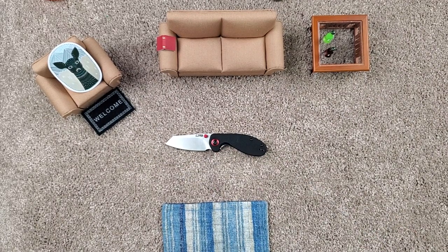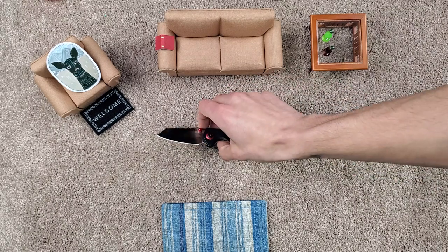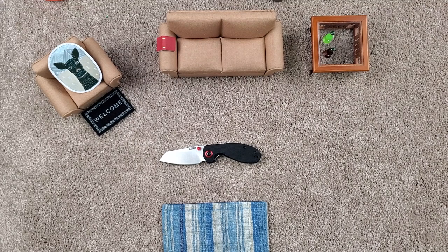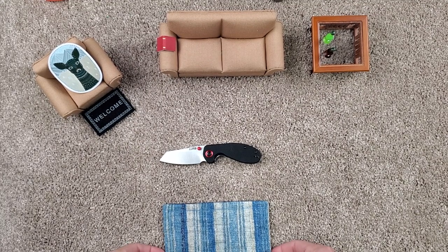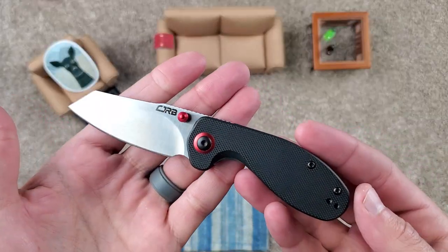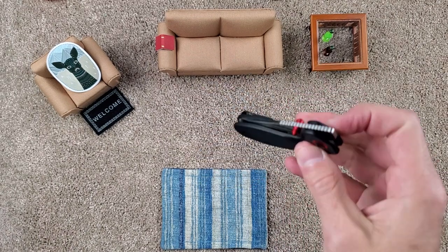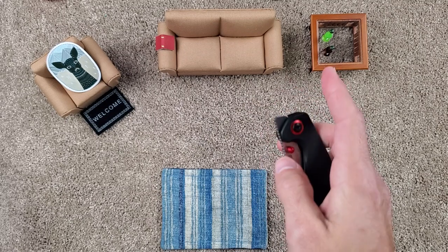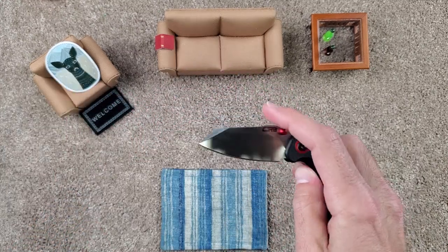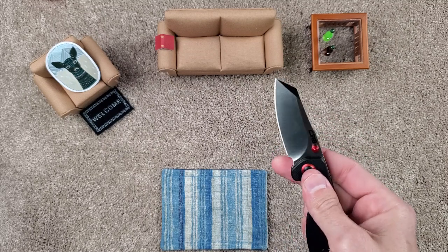Let's take a closer look. It does have their proprietary steel, AR RPM-9. So far I've only handled one other model with that steel — the RIA — and it's held up pretty well, no big complaints. It seems to be honestly really comparable to kind of almost like a powdered D2. No huge complaints on edge retention or corrosion or anything like that. I have not sharpened this one or the other one, so I can't speak too much on how it sharpens.